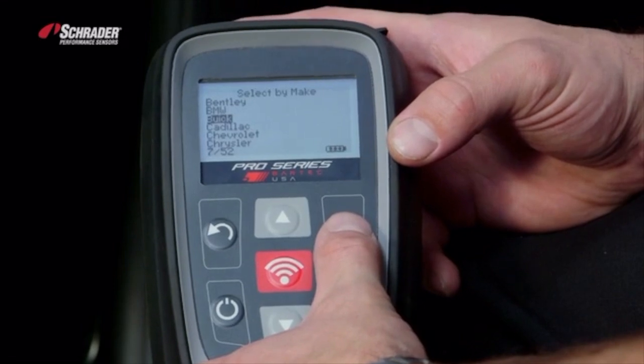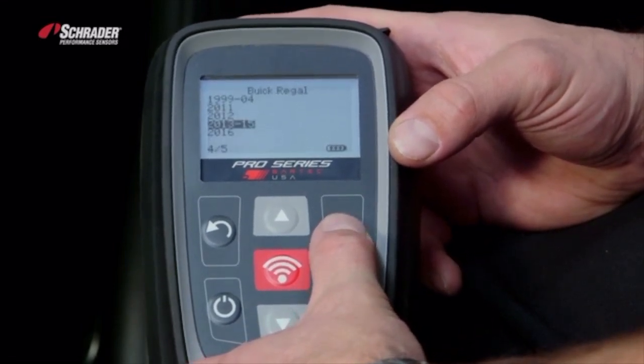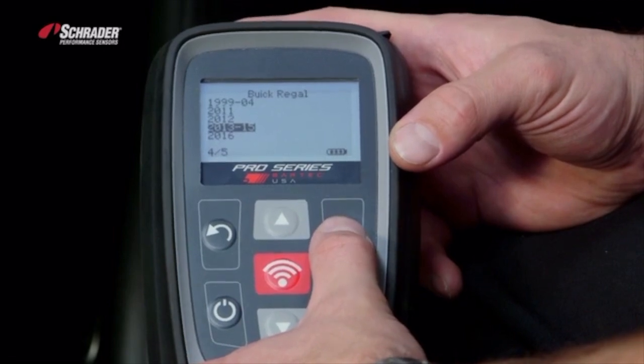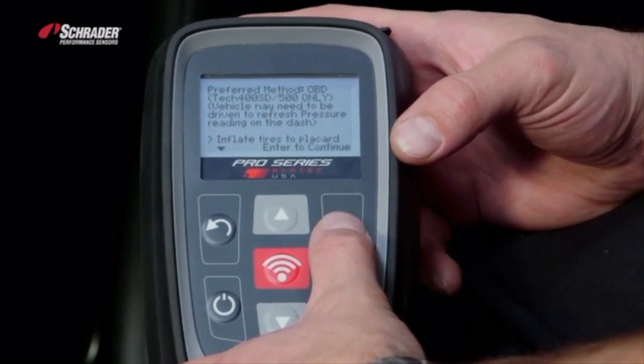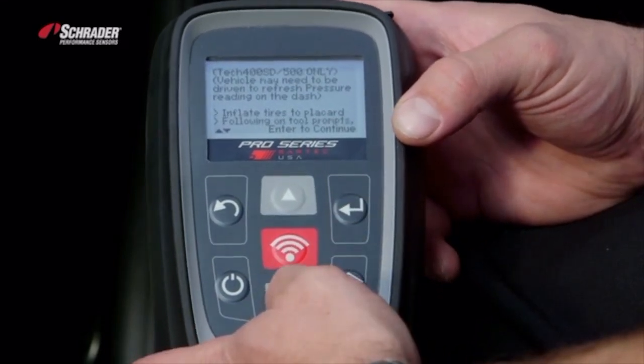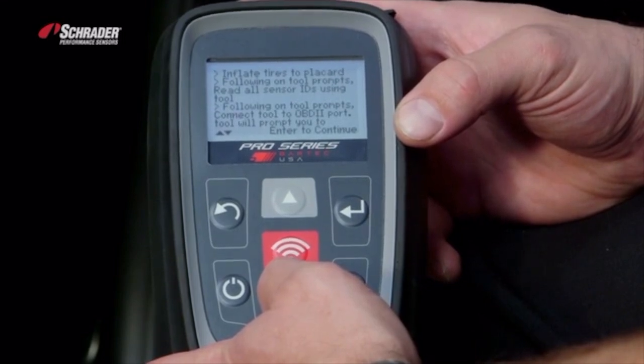Press Enter. This vehicle is a Buick Regal 2013 to 2015. The tool explains how to perform that OBD relearn. You can scroll through and read, and the tool will explain how to perform that relearn.